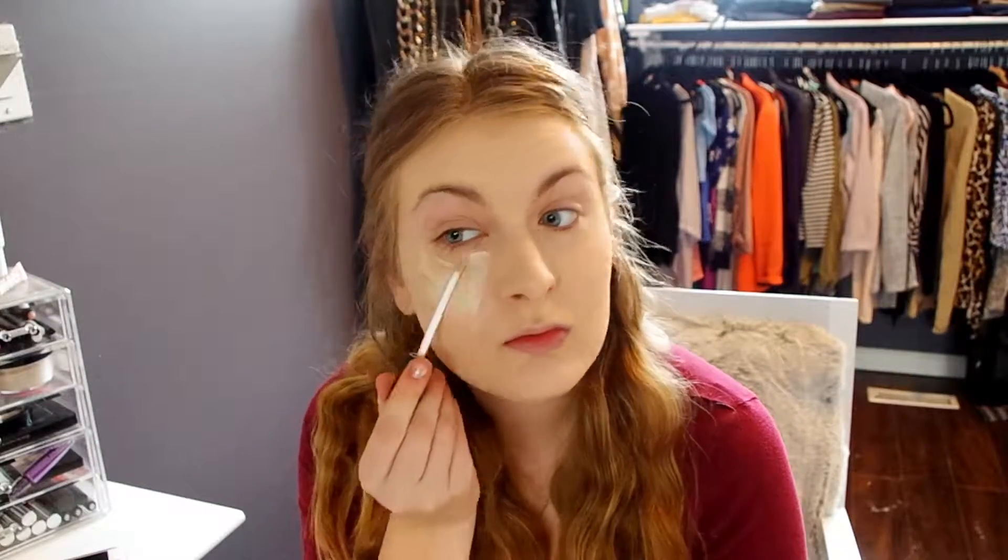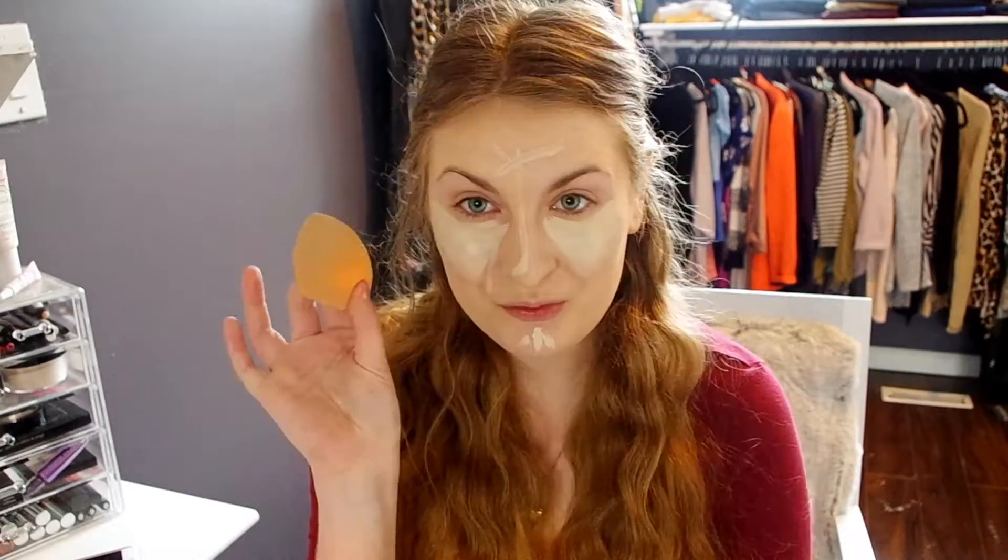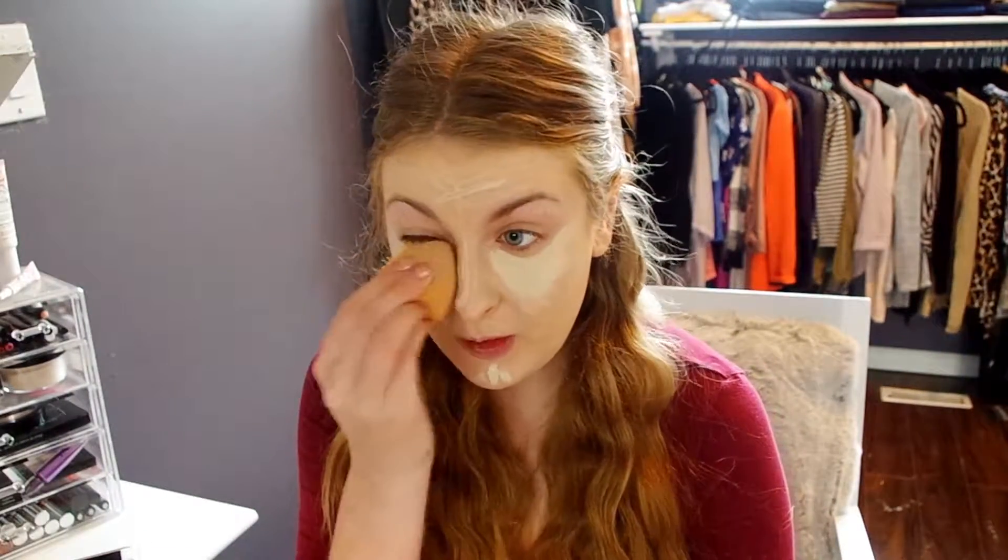Next we're onto the NARS Radiant Creamy Concealer in Chantilly. You're just going to want to put that under your eyes, anywhere you really want to highlight — so under your eyes, on your chin, up your nose, and on your forehead is where I like to put it. Go ahead and blend that in. I'm just using a Real Techniques sponge here.